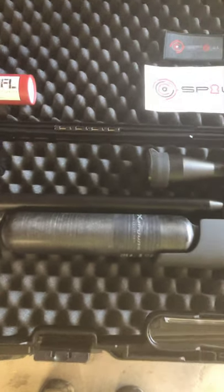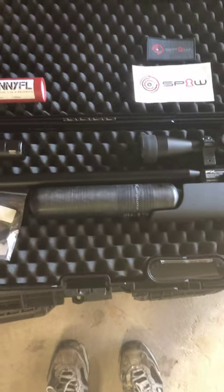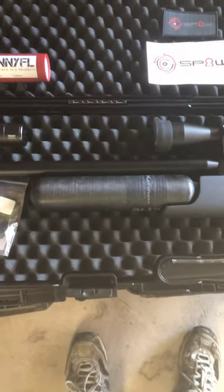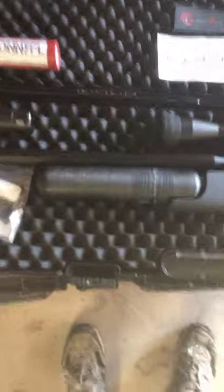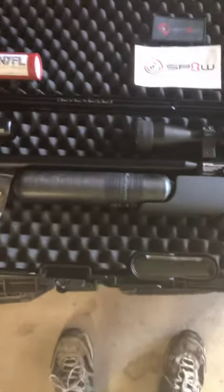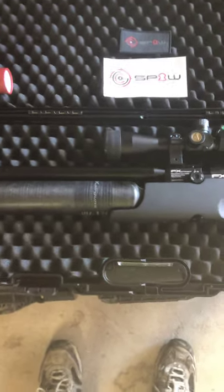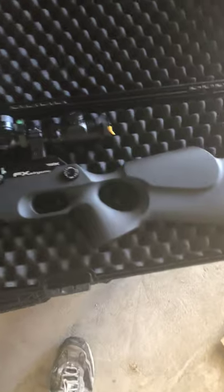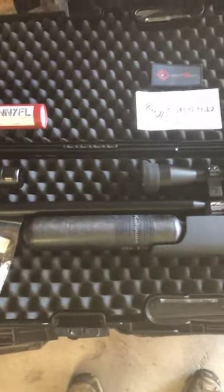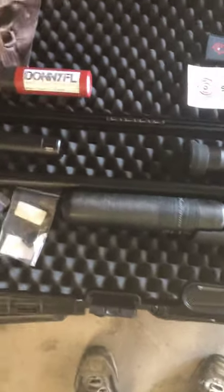This is not an aluminum bottle, it's a steel bottle. FX now offers a 580 CC carbon fiber bottle, but you cannot buy the Crown with a 580 CC carbon fiber bottle. You can buy the regular Crown Synthetic Edition with the 500 CC bottle, but not the 580. So I bought the value priced, took the steel bottle off, and added the 580 CC carbon fiber bottle. It cost me just about the same as it would have been to buy it with a regular carbon fiber bottle. So now I have a Crown with an upgraded carbon fiber bottle for the same price.